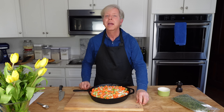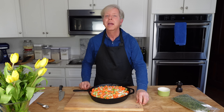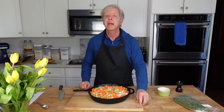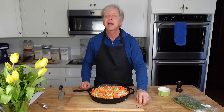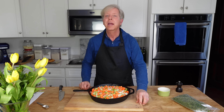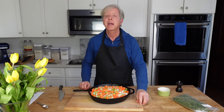Now I'm going to pour about one third of this mixture over the flour, and then I'm going to run the machine just until a clumpy dough forms. That's it — here's what a clumpy dough looks like.